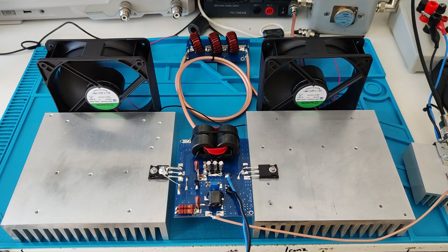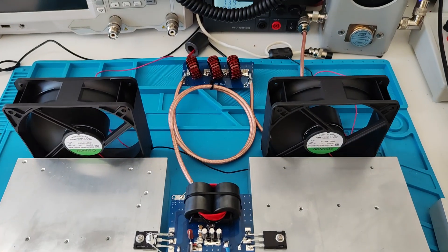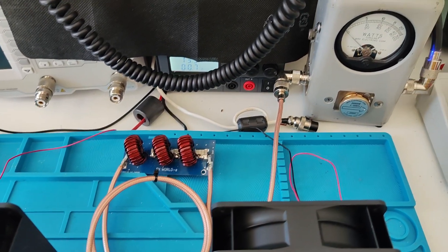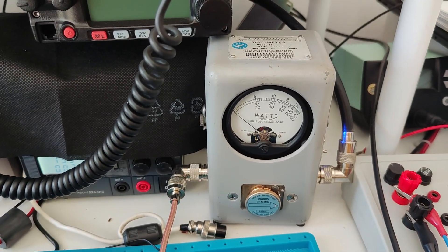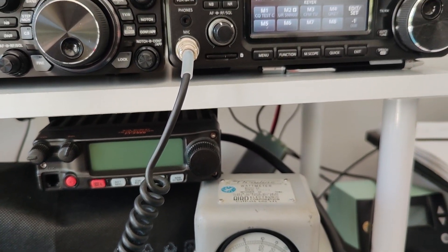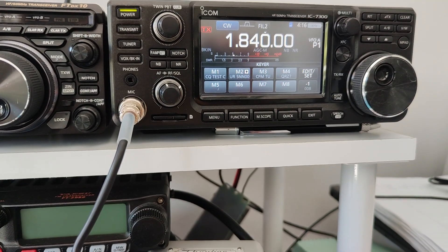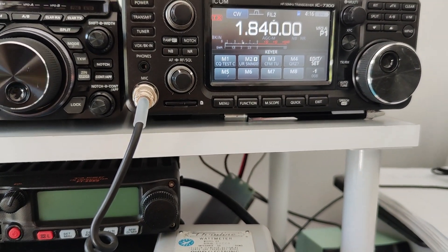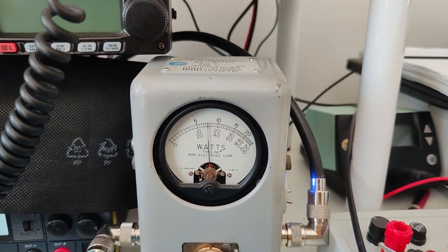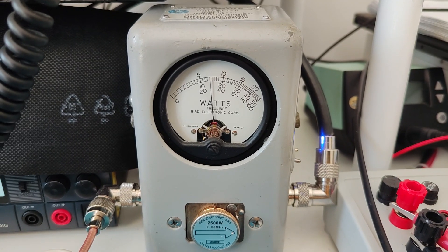This is the low frequency amplifier board. It's connected to a low pass filter for the 160 meter band and connected to the BERT meter. We have about 53.5 volts and 8 watts of drive in the CW mode, and power peaking to about 800 watts.